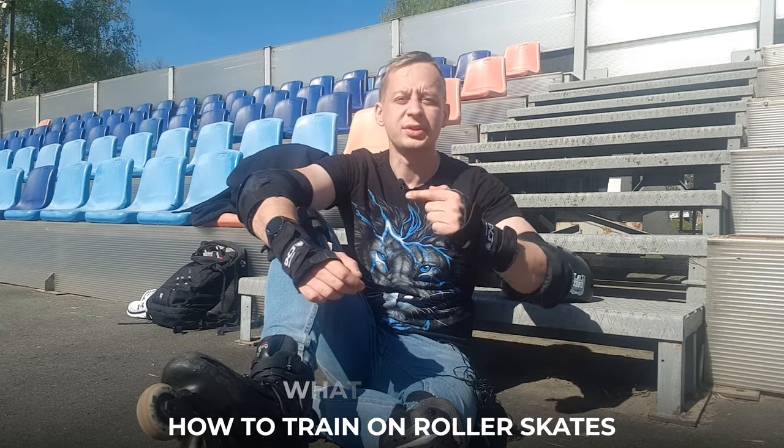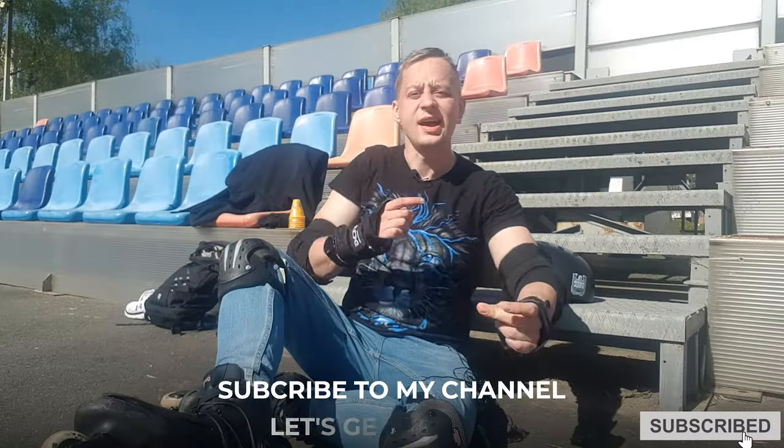What's up guys! How to train on roller skates — obstacle course, my workouts. Subscribe to my channel and let's get started!